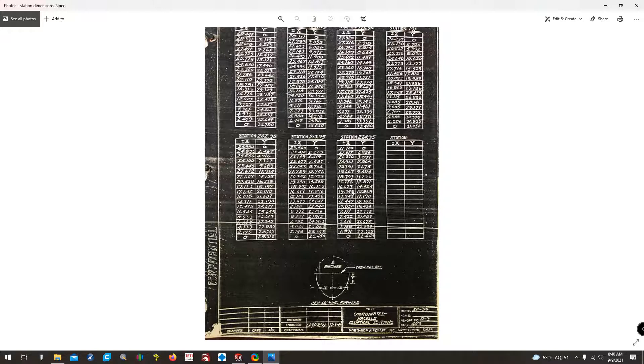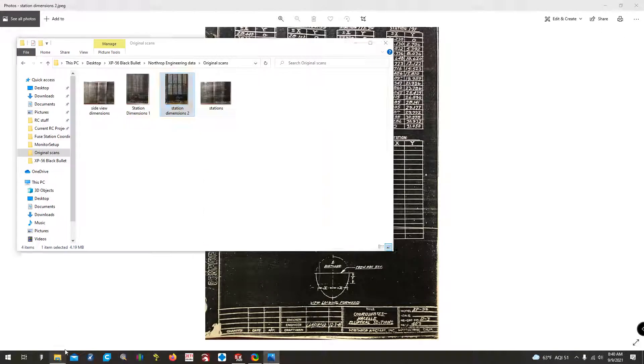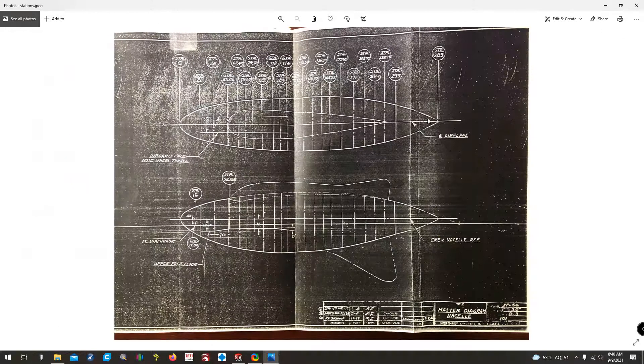In total, there are five of these sheets, providing coordinates for the ellipses below the crude nacelle reference line. That previous sheet plus these five give you the exact outside contour of every cross section at every station location on the original drawing. Where cross sections aren't given, information like the 1.45-inch and 8.8-inch spherical radii fill in the gaps.